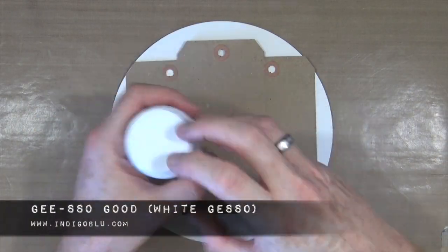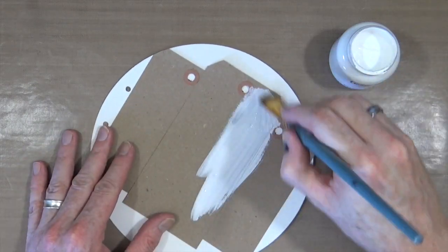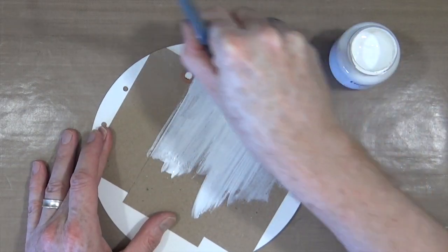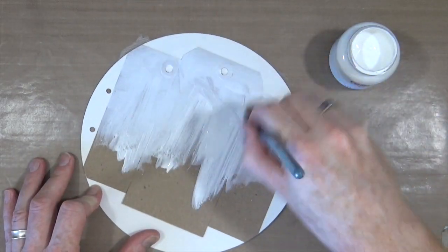I've grabbed my white gesso from Indigo Blue — this is the Gesso Good. I'm just going to apply a liberal coat of the gesso across the entire page, just so I've got a nice base that I can put some colour down onto.